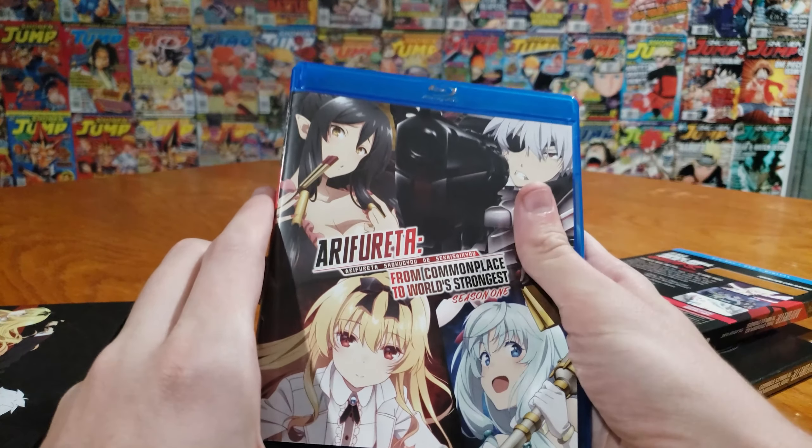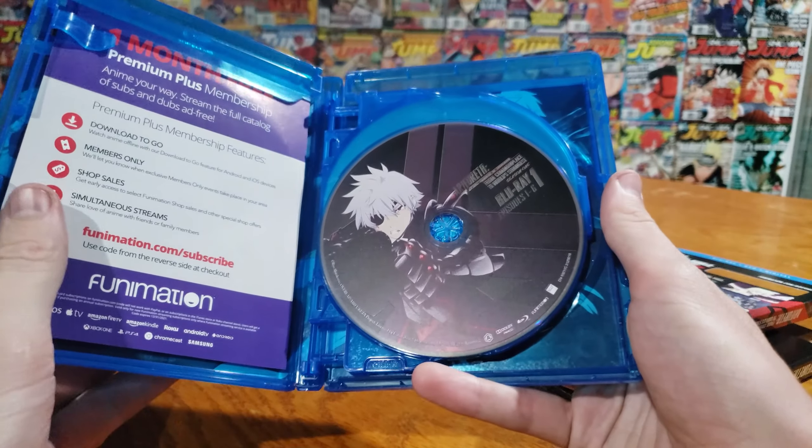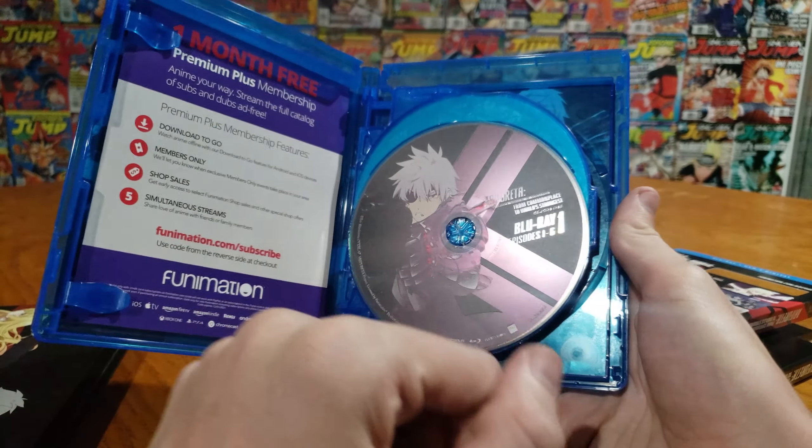We'll open it up. We got a different art on the front — or on the inside cover — which is usually a pretty good sign because I feel like they like to cheap out. We got our Funimation digital code here, which I will give away for free on our Twitter when this gets uploaded. So look for it in the replies for our Twitter posts.